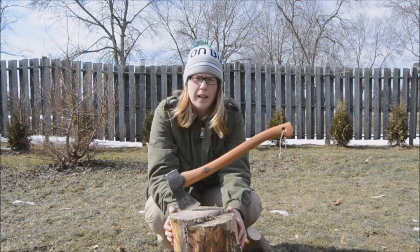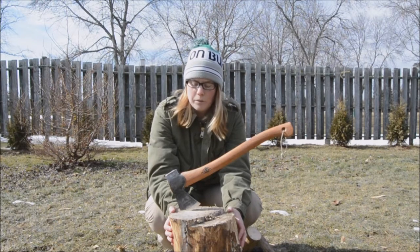I got my axe that I've been looking for, the Gransfors Bruk Small Forest Axe. I know I talked about that a couple times in my videos and I finally got to do it. Really happy about it.